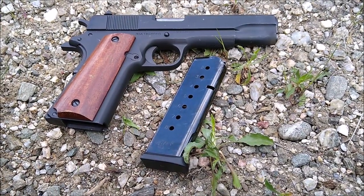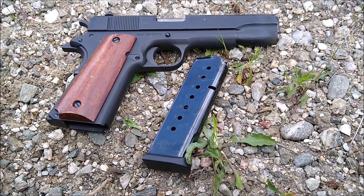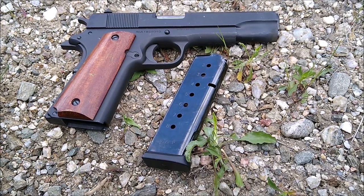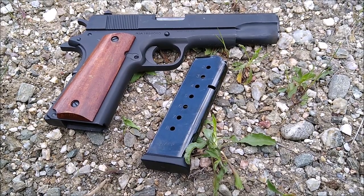Good afternoon. Today I'm going to talk to you for about five minutes about the Rock Island Armory GI 5-inch 1911 in 45 ACP. This is one of the best known and also better quality bargain 1911s available on the market today.